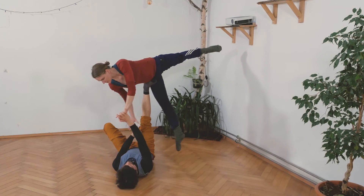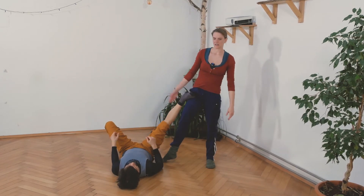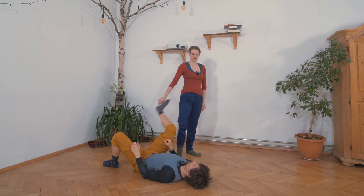To dismount, we take our arms, the base slightly bends the leg, and I come to the floor very slowly.